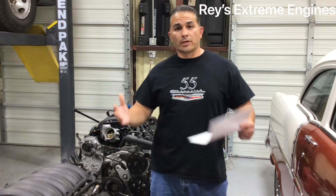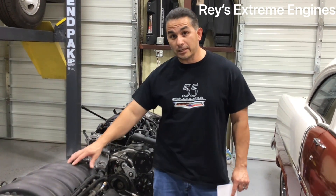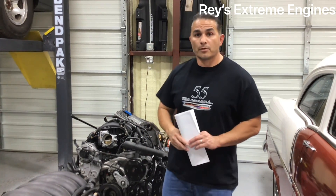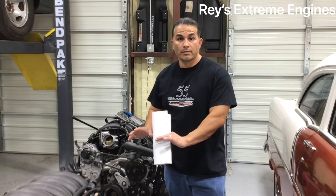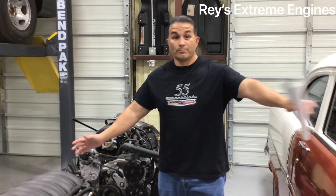Anyway, that's just a brief quick rundown of why the LT is better than the LS. It's up to you — you can go LS or LT. Yes, there are more modifications required to put an LT in: a lot more fitting, fabricating, and cutting. But as you can see, the horsepower is already there from the factory.